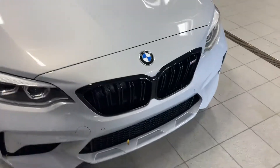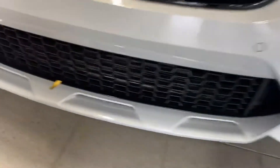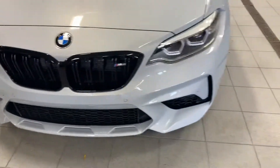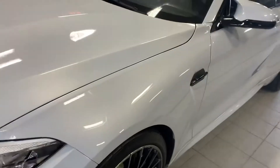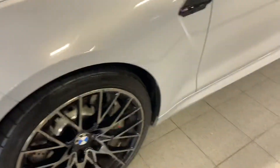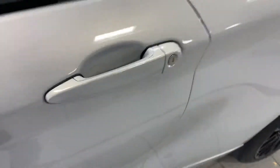Front's in good shape. I did notice a couple of stone chips here on the lower fascia. Front all looks good, no dings down this driver side either. Rim looks good, no scratches or wear.